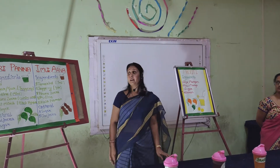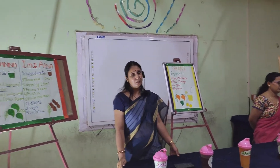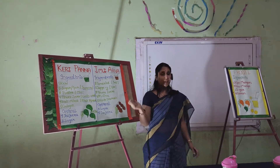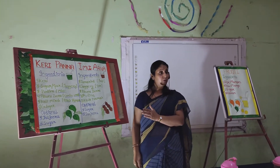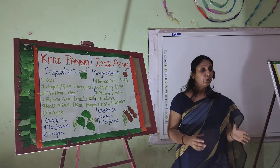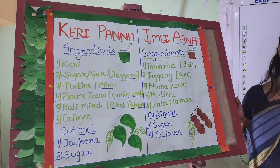Next, the second drink is Imli panna, or simply Imli water, which is mostly used in summer. In Marathi we also call it Imli panna. It is mostly made in the months of May and June, and at that time it is made in every household. It is very easy to make. You have to take tamarind — if you take one measure of tamarind, then use two measures of jaggery.